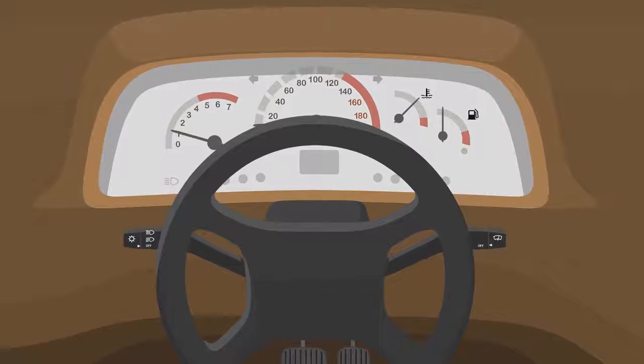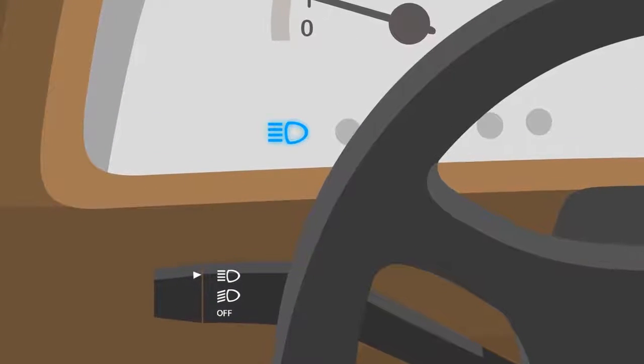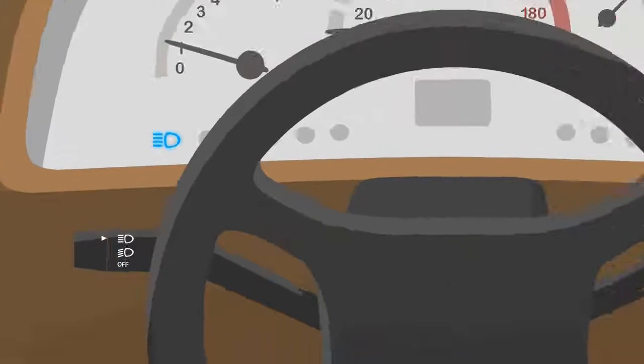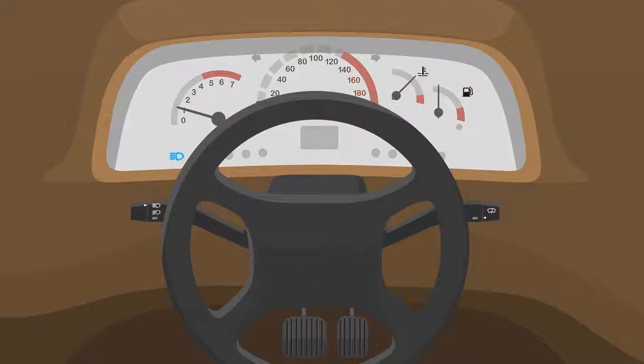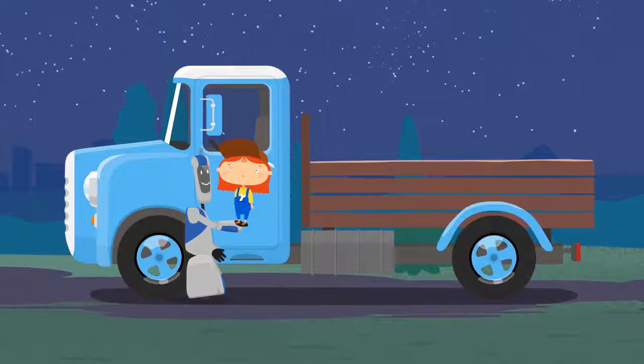Look, truck. There's a special switch on the left under the steering wheel. This is for the low beams, which you can use anywhere at night. And this is for the high beams. You can only use these when there are no other cars around. Do you see a blue light on the dashboard? That means the high beams are on.